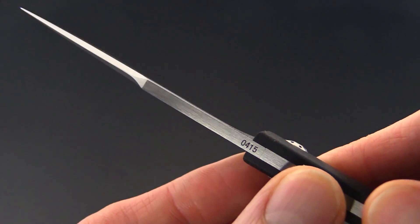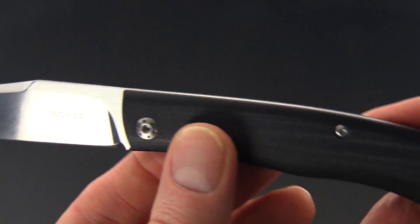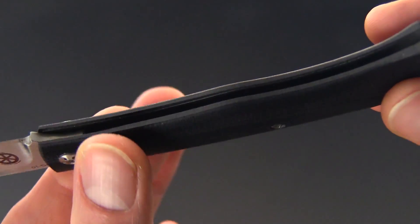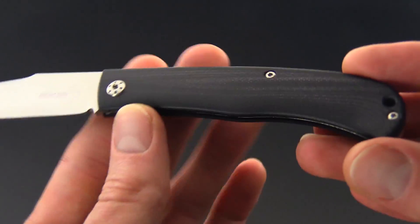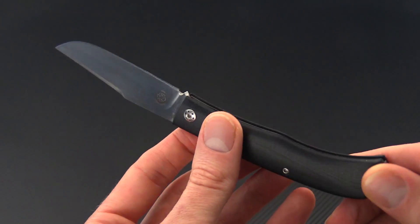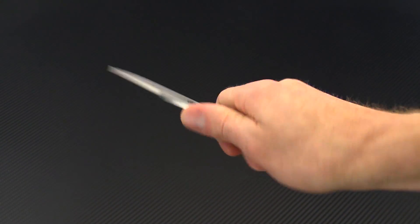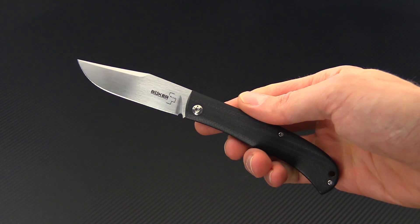A nice seamless construction with the blade and backspacer, and we've got a modern G10 composite handle material with inset stainless steel liners that have been milled to reduce the overall weight. The weight on this knife comes in at under 2.5 ounces, so despite being a nice full-sized knife with plenty of cutting edge, it is exceptionally lightweight and easy to carry.